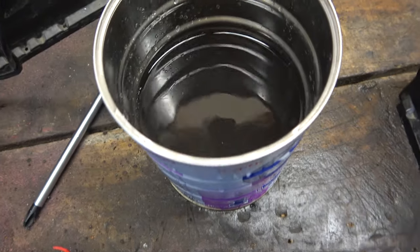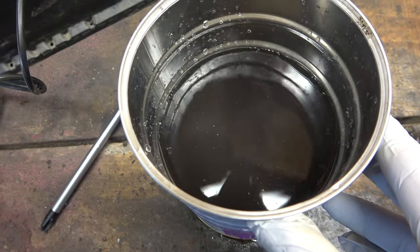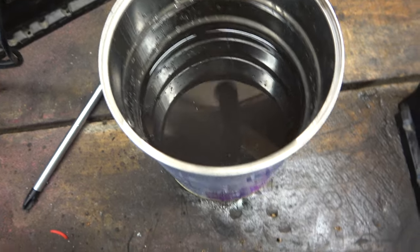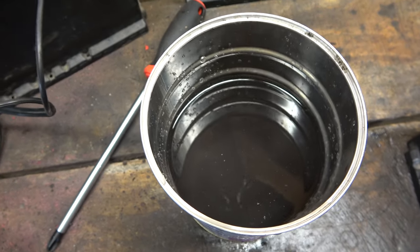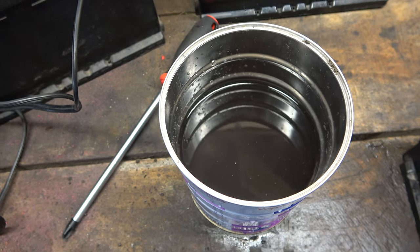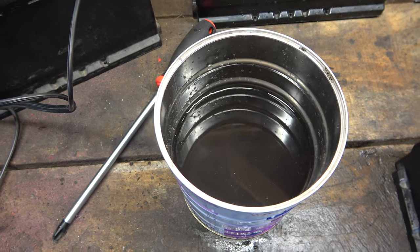That's what we've drained out of this battery — it's pretty grim looking. Can't quite see the bottom of the tin, but there's a good litre of fluid, give or take. Now we'll go mix up a batch of magnesium sulfate Epsom salts and deionized water, stick it back in, and charge it up.